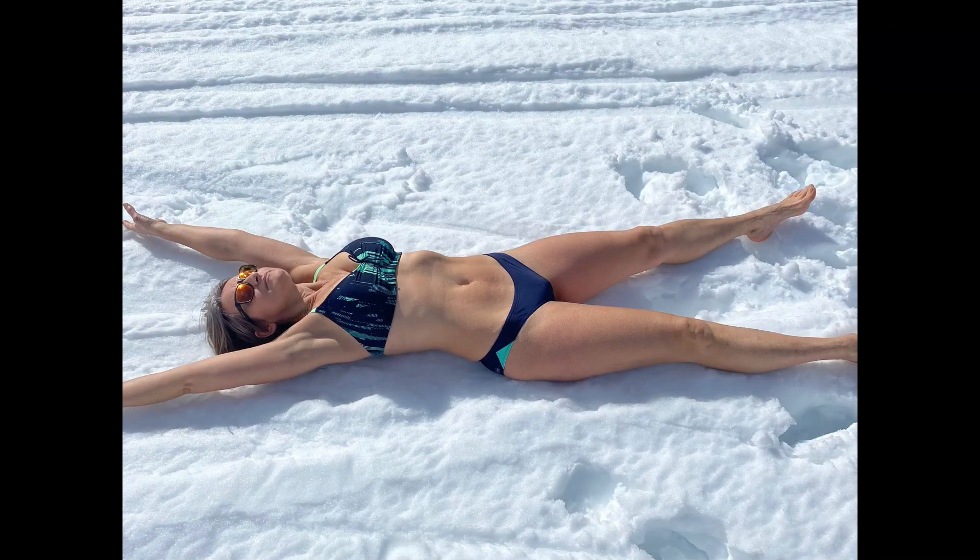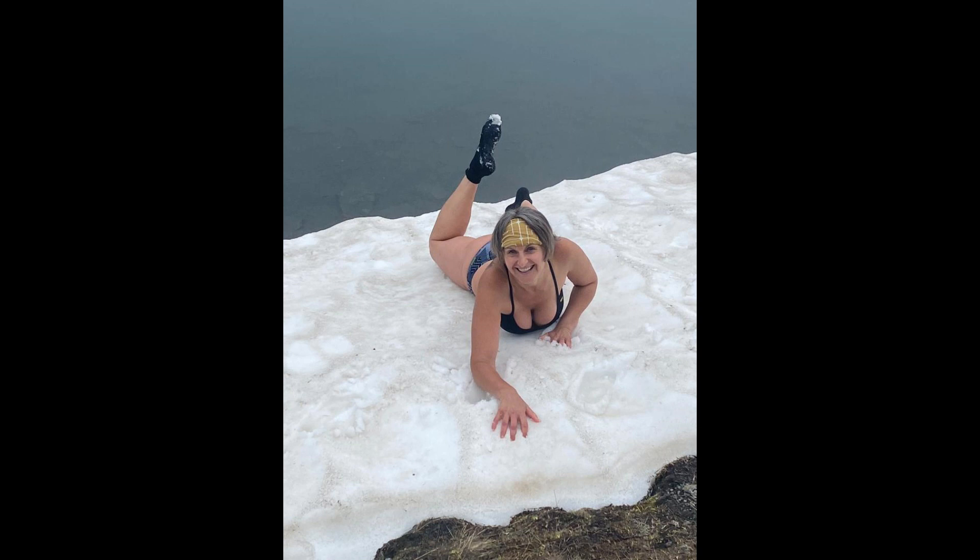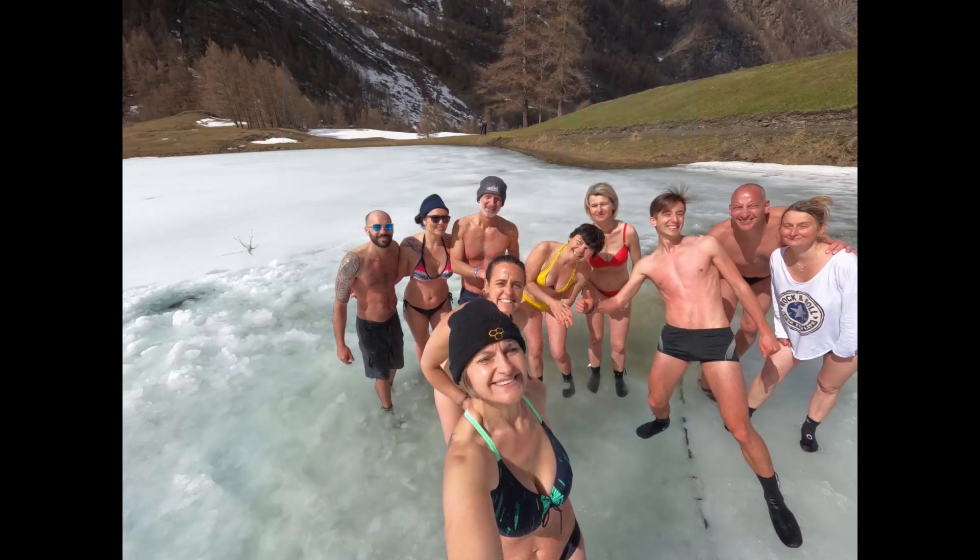Il metodo Wim Hof è, in semplici parole, un ritorno alla nostra origine, un ritorno nel contatto con la natura, con la nostra vera natura, grazie a semplici strumenti che possiediamo già: la respirazione, la dedizione mentale e l'esposizione al freddo. È lo strumento che si usa principalmente per risvegliare le nostre capacità di adattamento agli ambienti ostili, capacità che abbiamo perso grazie, tra virgolette, alla tecnologia.